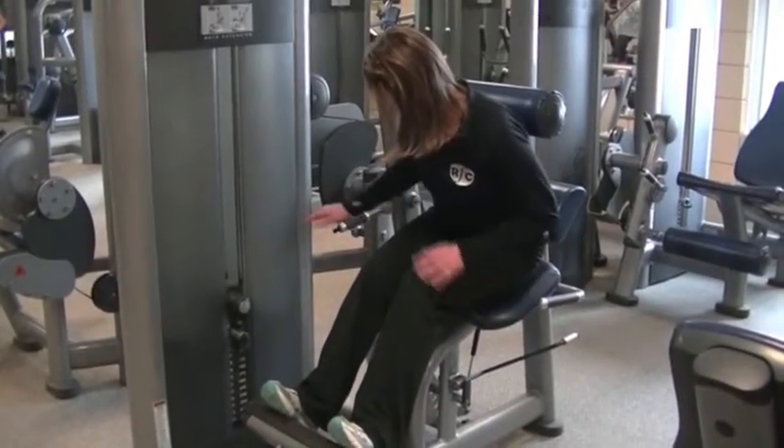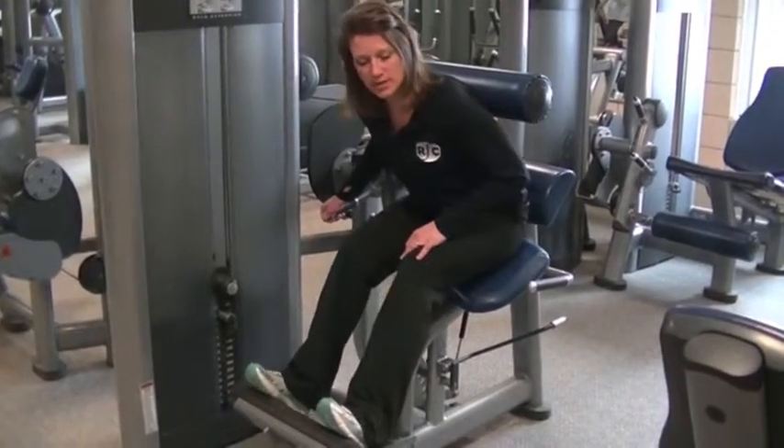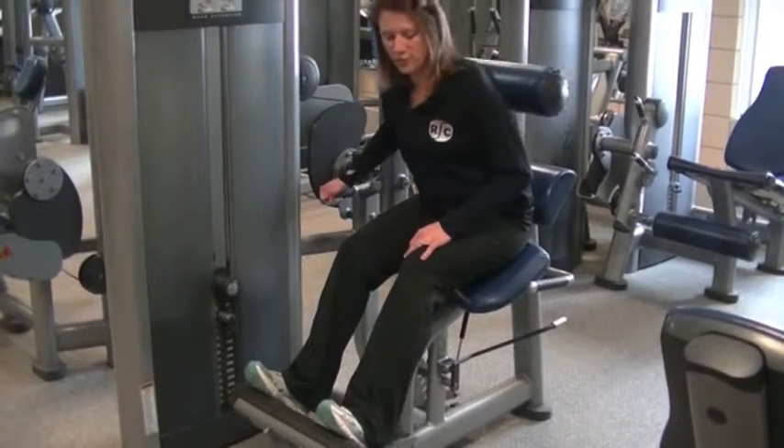Then you adjust this lever for a range of motion. You can back it up or move it more forward.